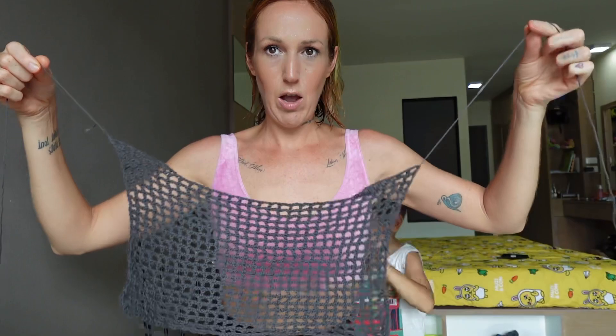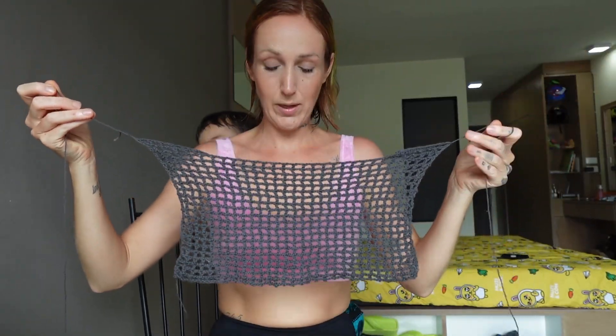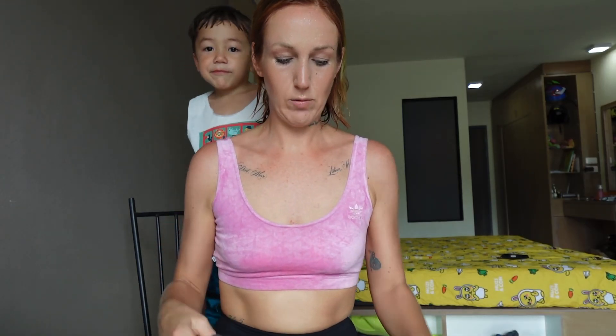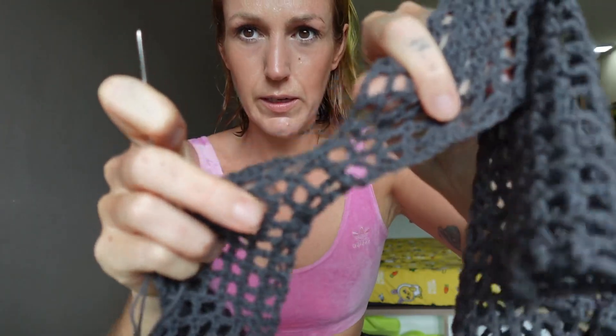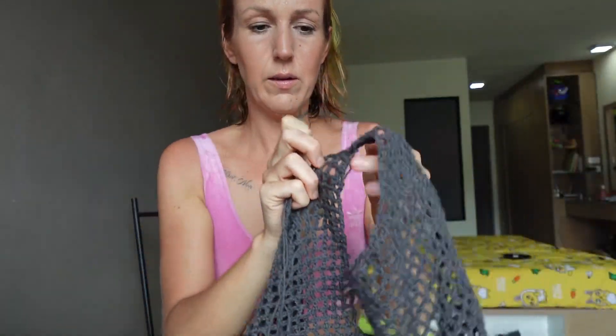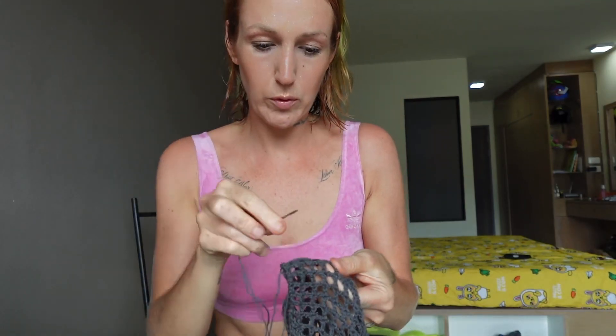So two pieces identical. Once you've done that, we're going to seam them together. On one of them, you want to leave a tail end on either side that's long enough to sew it to the next one. I'll come back when that's done.